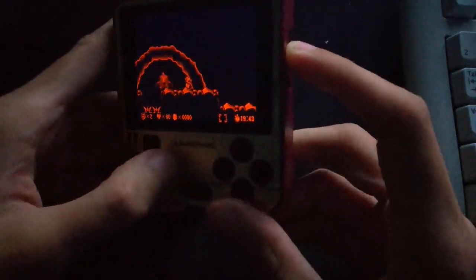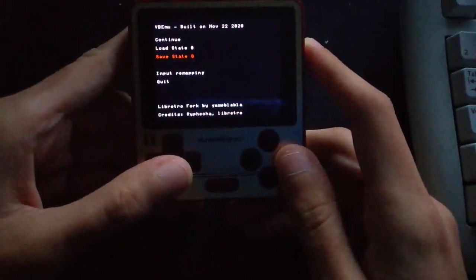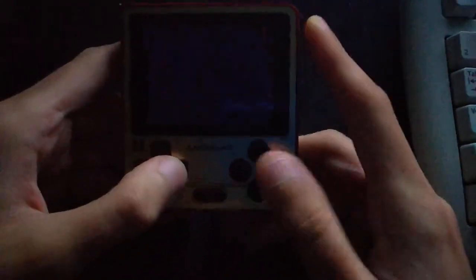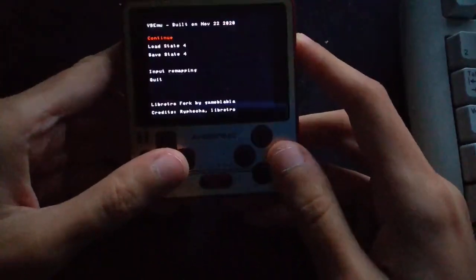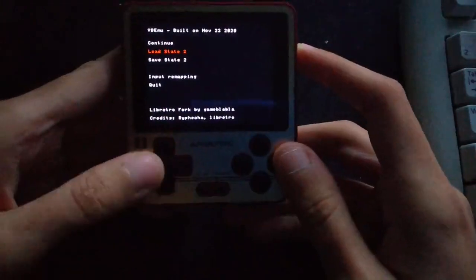Let me show you the save states — they do work. Let me save something... and as you can see they work. Let's try another one, and another one, and another one.